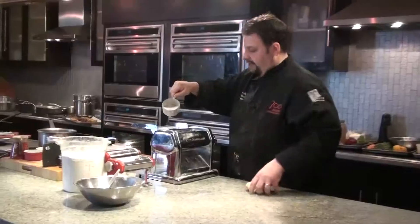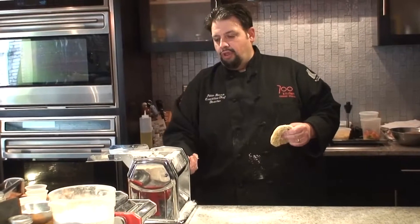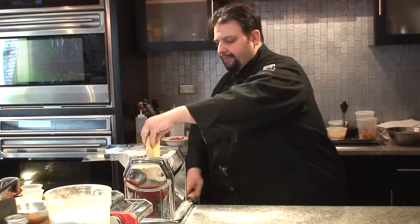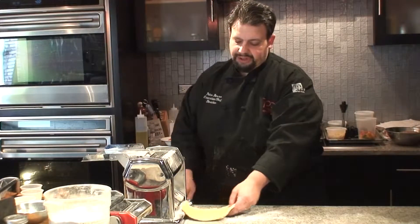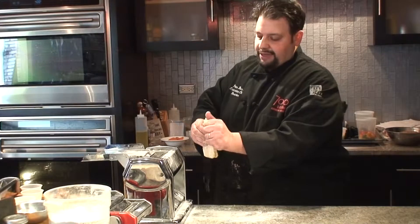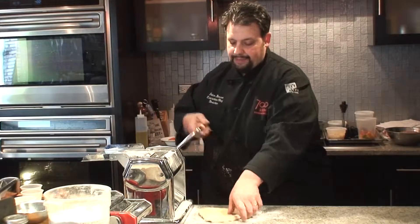Let's roll our pasta. We're gonna dust our table down a little bit. I have my roller all the way out — the rolls are the furthest apart. I'm gonna take my dough, add it, and just start cranking it through. You'll notice it'll fall out the bottom — just let it fall out. There's no reason to grab it or try to hold it. Because you floured the table, it should fall out nice and easily. Just like that.